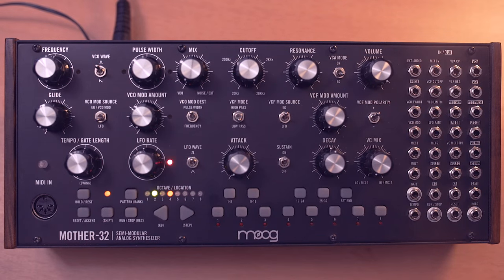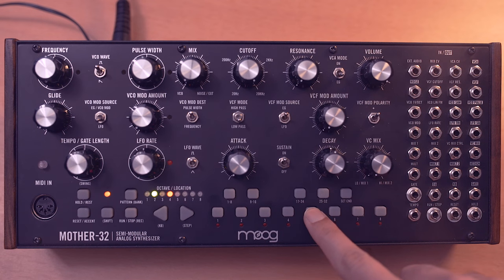In this video I'm going to show you how to create a metallic FM style plucked instrument sound. I'm starting with a pretty basic sound.